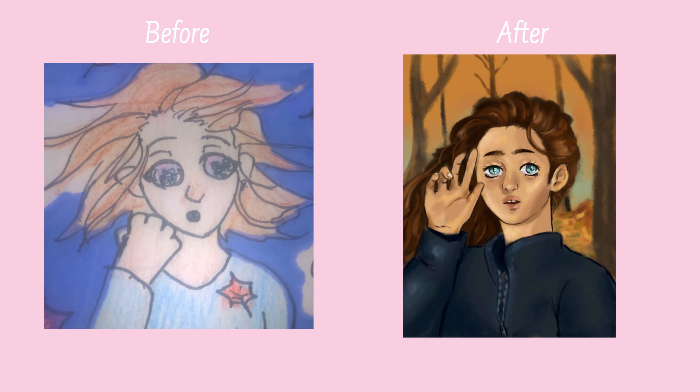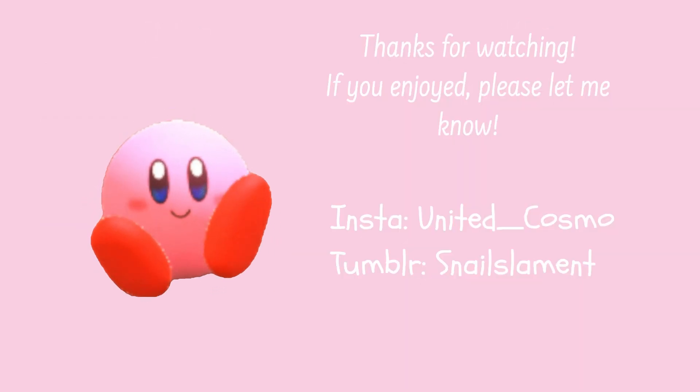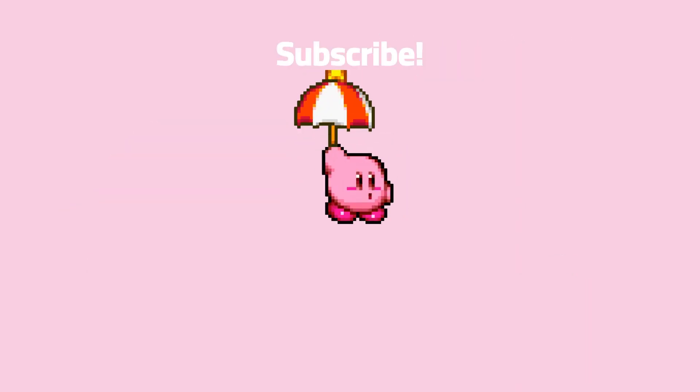So here is a before and after, and that's really all I have for you. I hope you enjoyed, and if you did, let me know. That's all — bye bye!